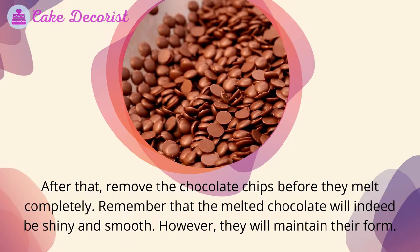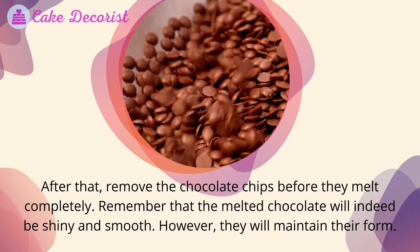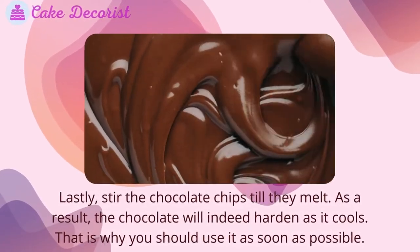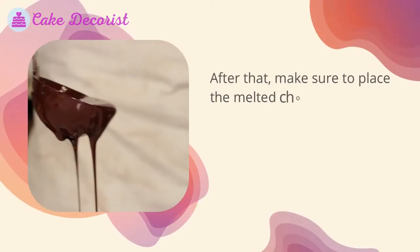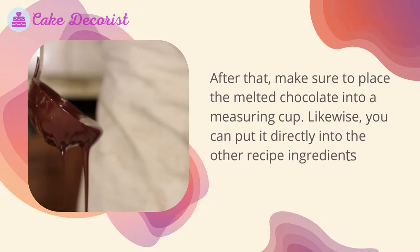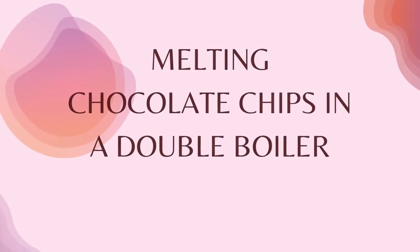The melted chocolate will be shiny and smooth but will maintain its form. Stir the chocolate chips until they melt fully — the chocolate will harden as it cools, so use it as soon as possible. You can pour the melted chocolate into a measuring cup or add it directly to other recipe ingredients using a spatula.